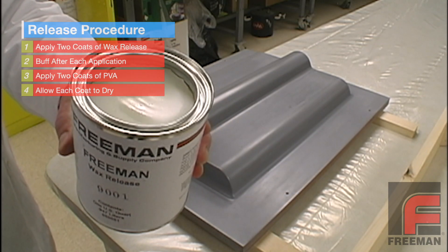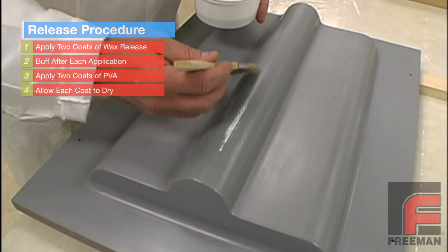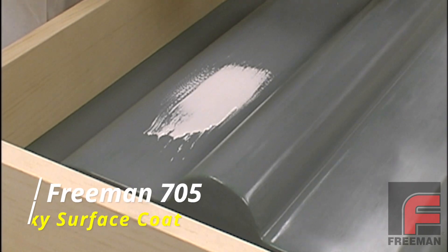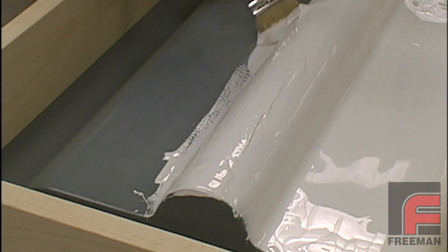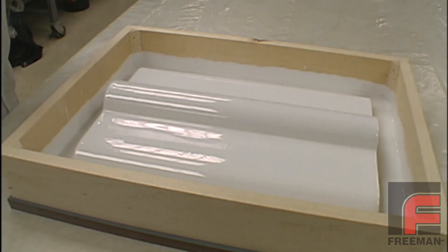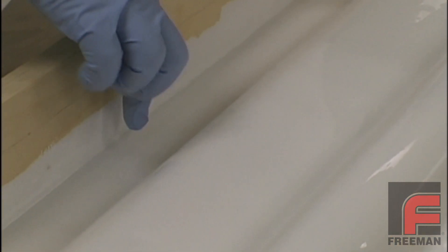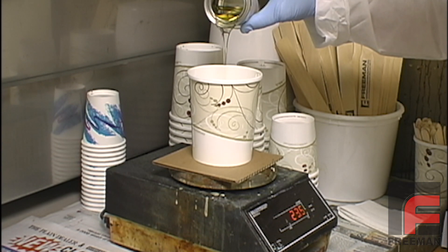Now we're ready to apply our mold release. We apply two coats of Freeman wax release, buffing the wax after each coat. Next, we pour our PVA mold release into a small cup and apply two coats over our model, allowing sufficient time for each coat to dry completely. Fifteen minutes later, with our mold releases completely dry and our mold frame reattached, we're ready to apply our Freeman 705 epoxy surface coat with a cut brush. We start with the tool face first, and then cover the rest of the model, also applying the surface coat to the mold frame up to about the line we had drawn earlier. Now we wait for the material to reach the almost tack-free state before applying the second coat.